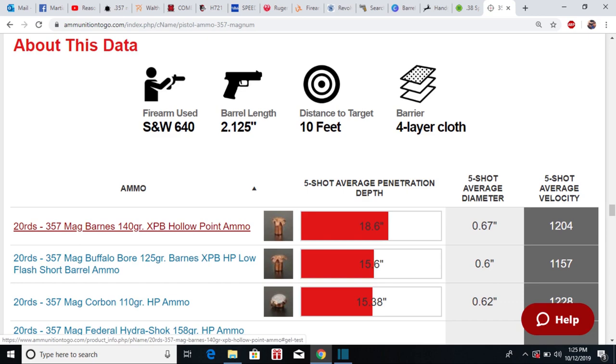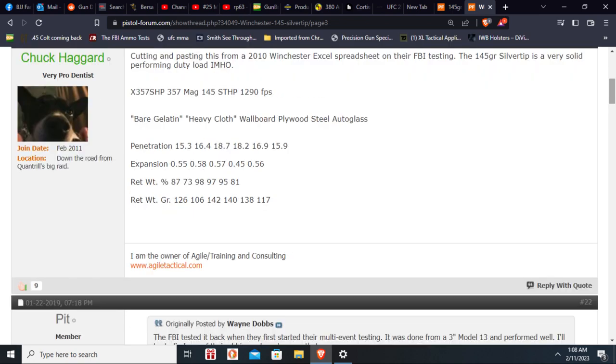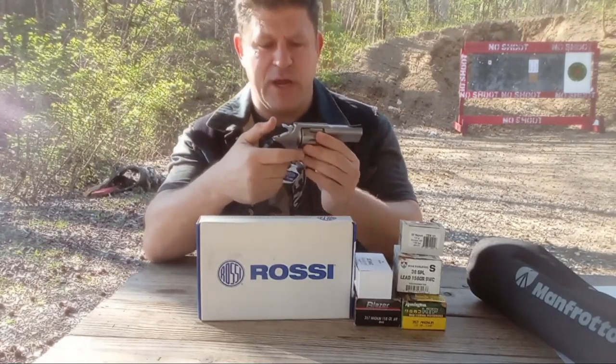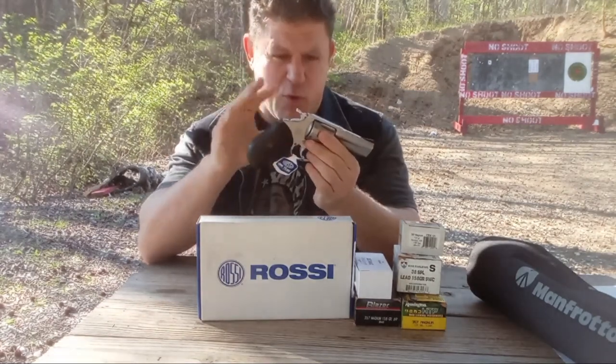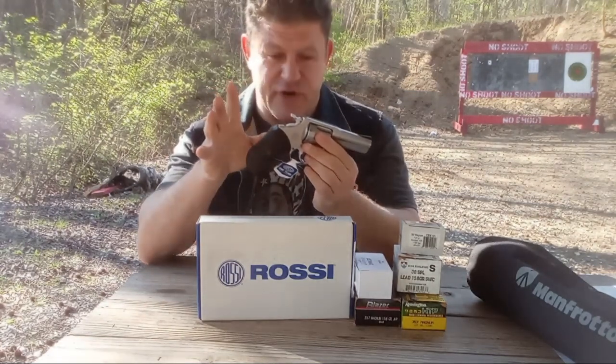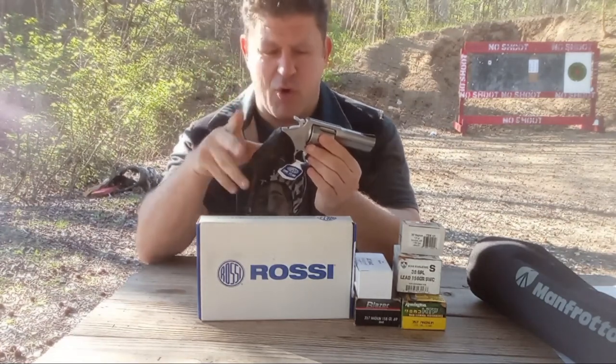In double action it's smooth. It's got a very wide trigger — the double action right now is heavy; I just oiled it. The single action is very, very nice. Hopefully the double action breaks in.